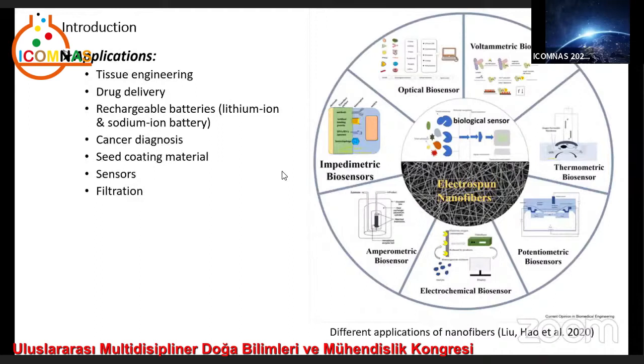Applications include drug delivery, rechargeable batteries such as lithium ion or sodium ion batteries, cancer diagnosis, seed coating materials, sensors, and filtration.